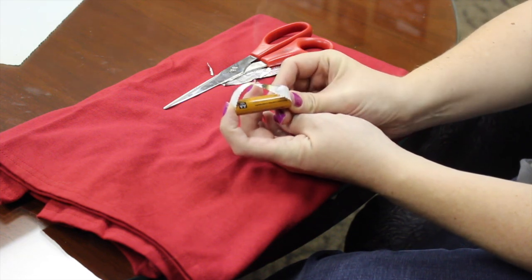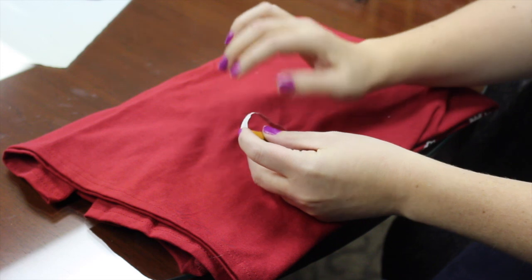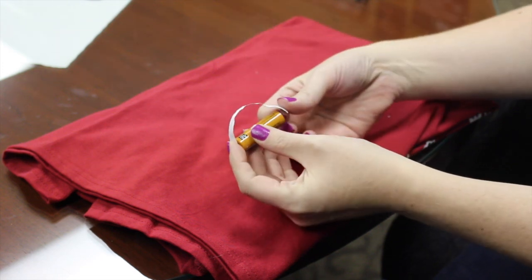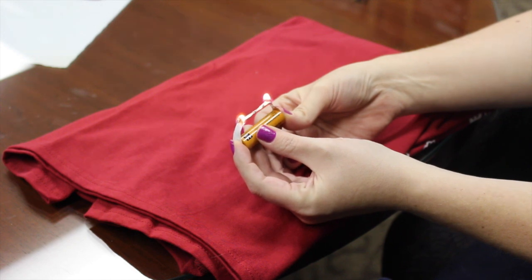Is there gonna be a fire? Hopefully. You're gonna take the foil part, stick it on the positive side of the battery, then you're gonna take the other end and stick it on the negative. And there you go — poof! We have fire.